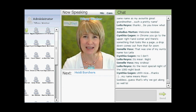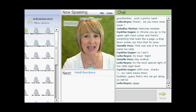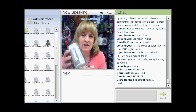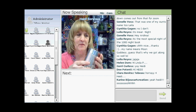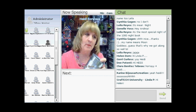Eco-crafter Heidi Borchers has been digging around the recycling bin again. Today she's joining us with a terrific tin can project. Heidi says every time she puts one of these cans in the recycle bin it really annoys her, so she decided to make something out of them. How many of you throw these away every single day? You're going to turn them into a gift.